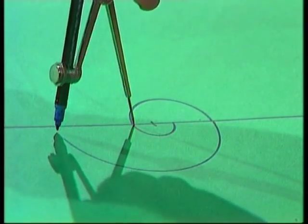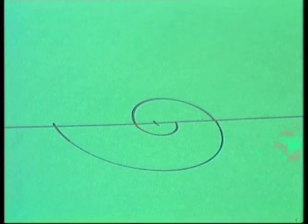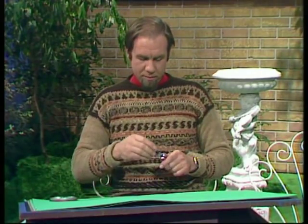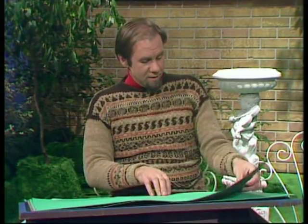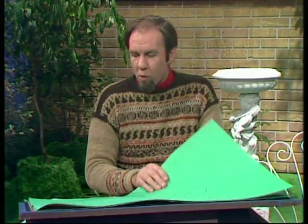The trouble is, that's only one kind of spiral — it's the same all the time, or very close to it. There's another way, and in many ways a simpler way, of drawing a spiral using a tin lid, or any sort of lid, as long as it's got a wall.